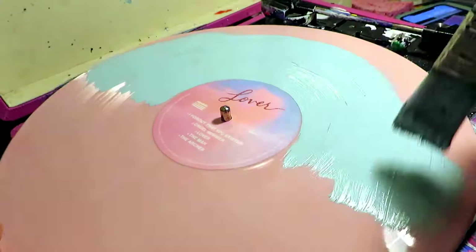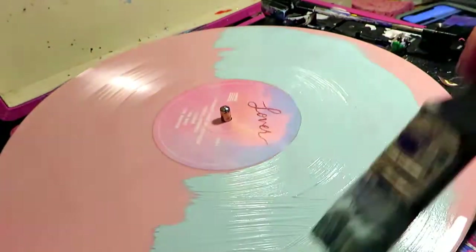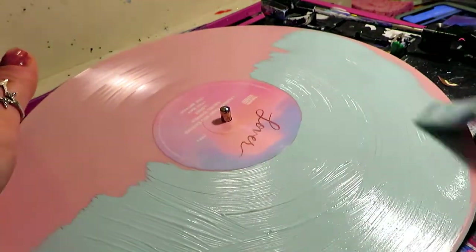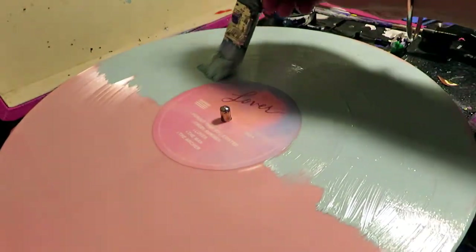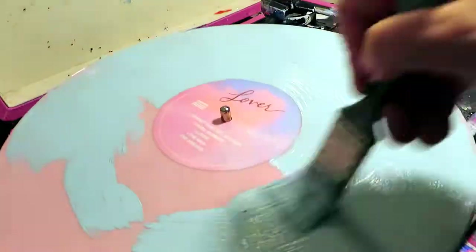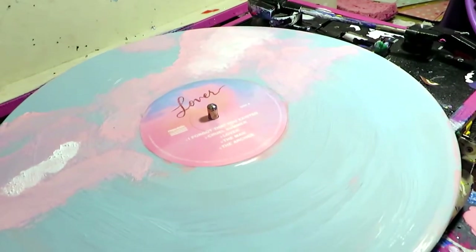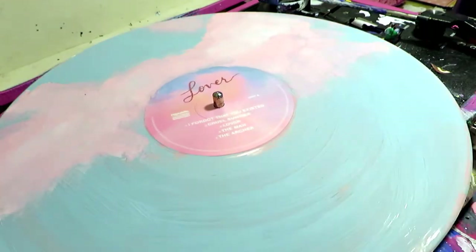Starting off the background as a light blue sky — I really wanted to pull in those colors from the album cover. The theme of Lover overall has a very summery, spring, happy daytime aesthetic — like butterflies and hearts and this perfect world. That's kind of how she pictures Lover, and visually that's how I picture it too, so you'll definitely see me work on that theme.